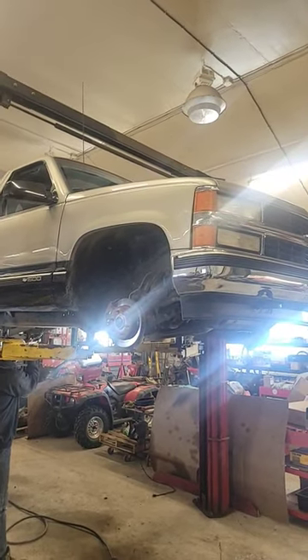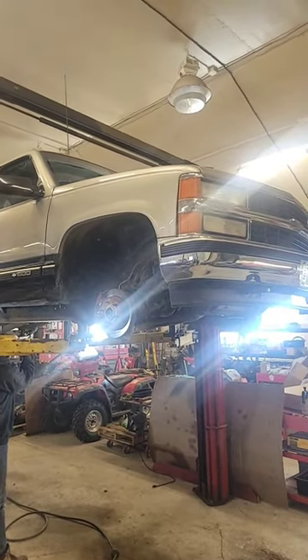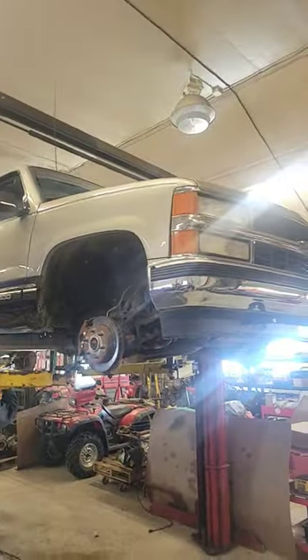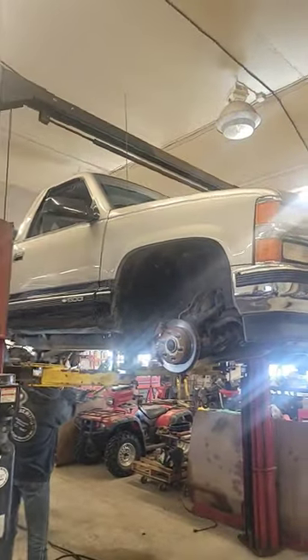Hey guys, we need your help again. We are trying to get the torsion keys out of this 97 Chevy regular cab 4x4.